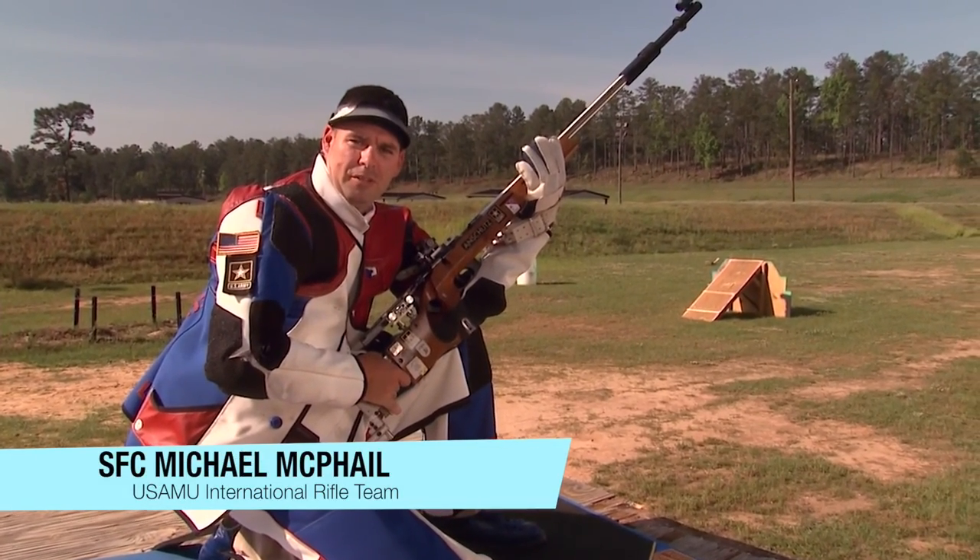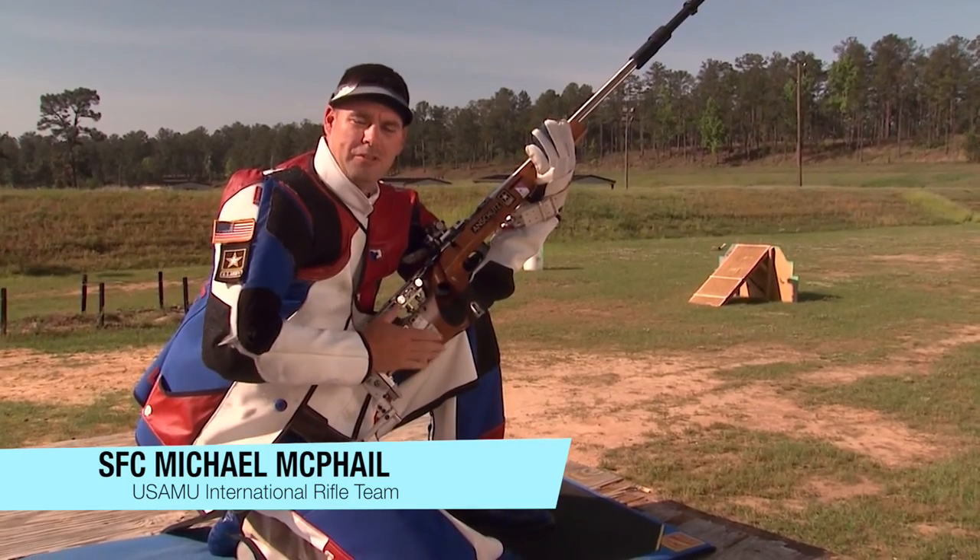Hi, I'm Sergeant McPhail, and today I'm going to talk to you about how Olympic style shooting can also help you in the deer woods.